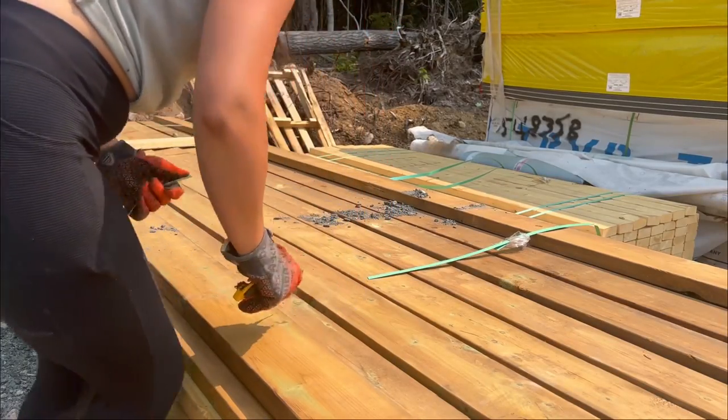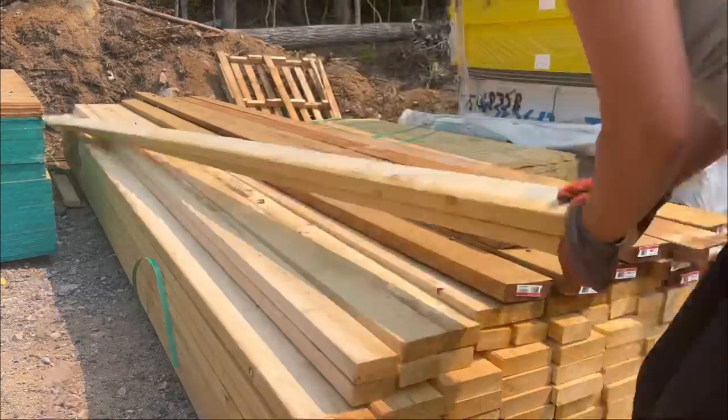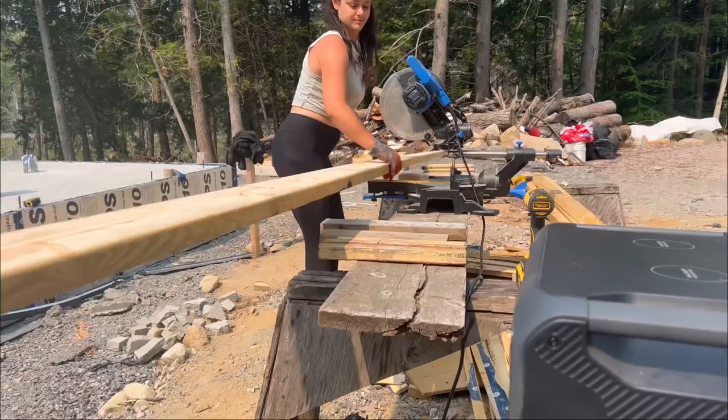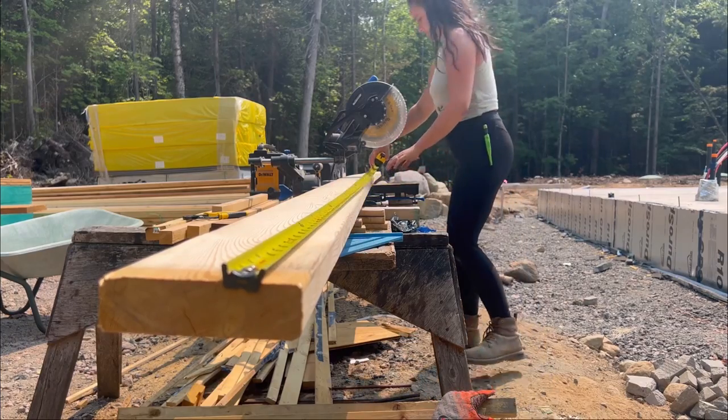First things first, I need to cut all of my lumber to the correct size. All of our exterior walls are framed in 2x6's so we have enough insulation for our cold winter days and enough strength for our snow loads. All of my 2x6 lumber was sent in 16-foot lengths, so it's time to cut them down to the proper stud size.